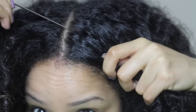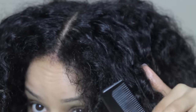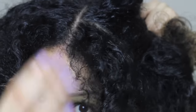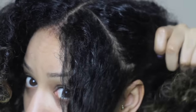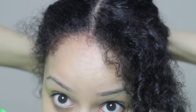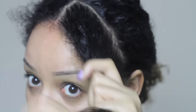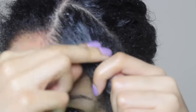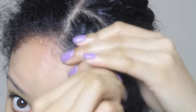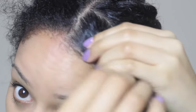You want to start by sectioning off the hair neatly. I'm using a rat tail comb just to get a sleek part and section off your first section. I use kind of small to medium Bantu knots all over. I use a small amount of Eco Styler gel on the section just to tidy it up and make it look really neat.